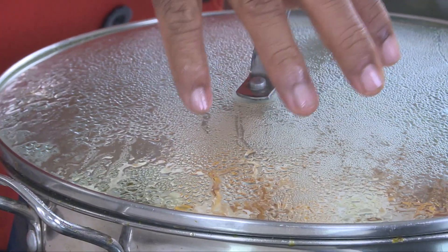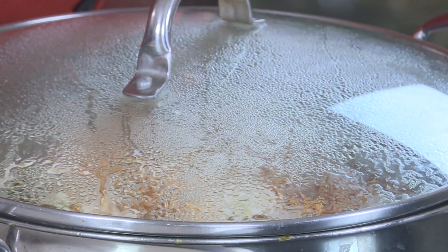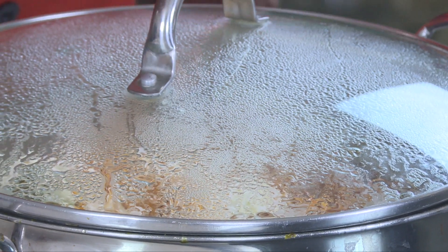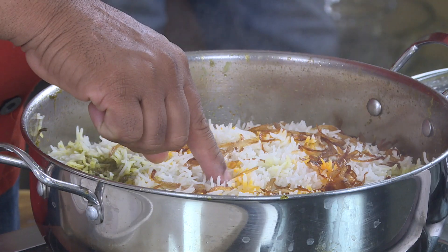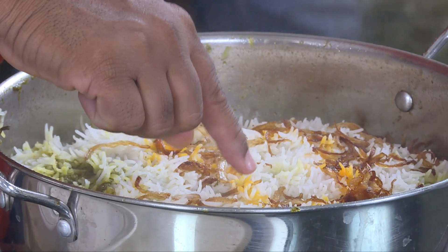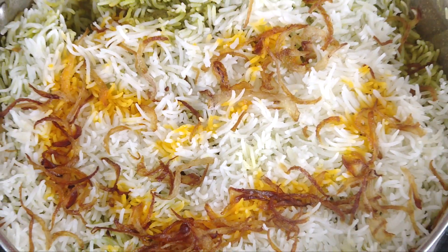Even though the rice is about ninety percent cooked, the heat forms steam and the water droplets fall down, helping the rice cook perfectly. When the biryani is done, let it sit for five minutes so all the juices get absorbed and the rice cooks perfectly. You'll see the rice slightly turn — that means the moisture is perfect.